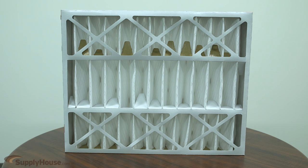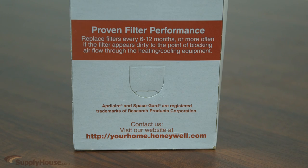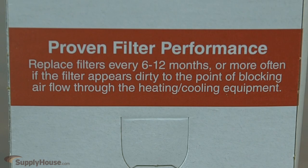It can be mounted in any position. There is no maintenance except periodic quick and easy media filter replacement. We recommend changing the filter at least every 6 months, preferably at the start of heating and cooling seasons.